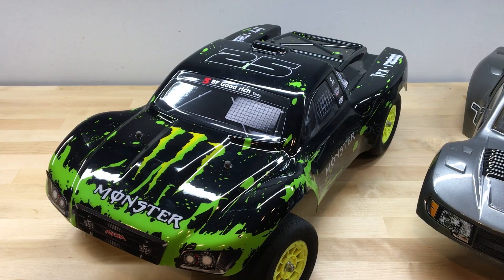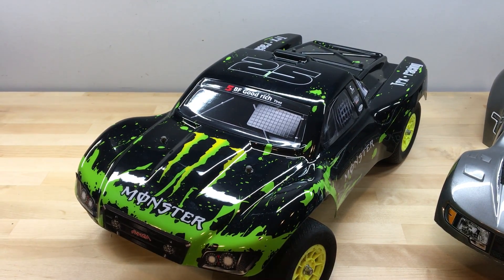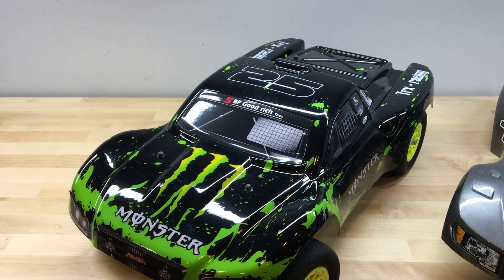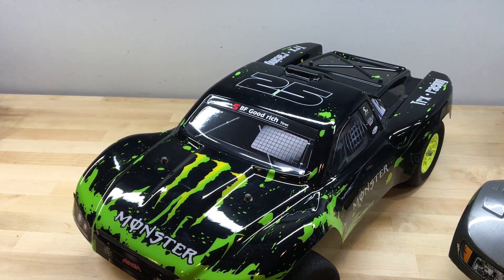The body comes with the body post holes pre-drilled to fit Traxxas Slash models as well as the Techno short course trucks. However, the body will fit other vehicles — you will just need to drill your own body post holes.